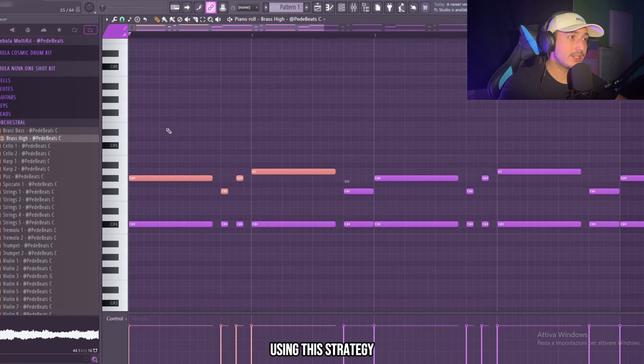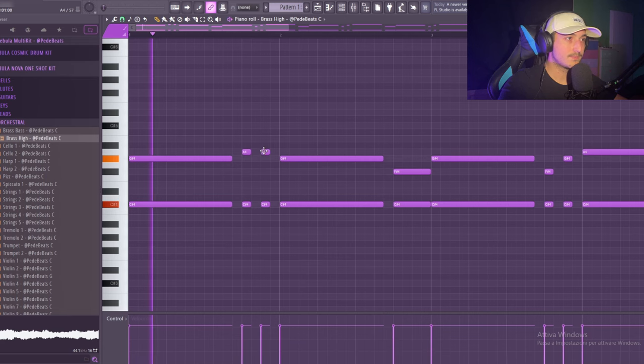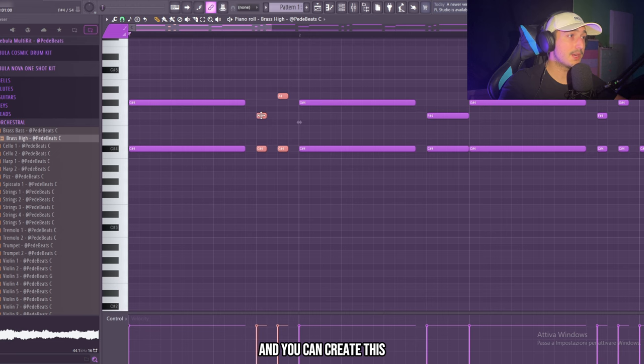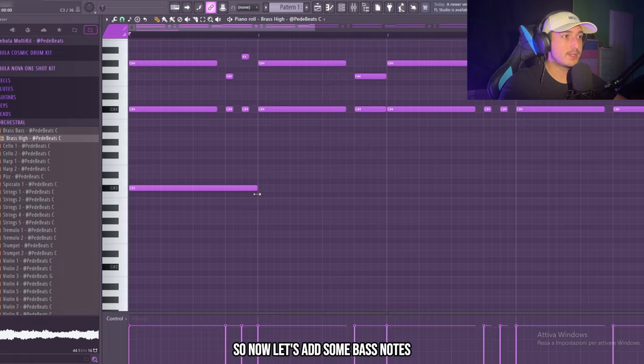That can work. Using this strategy you can create endless melodies and they're always going to sound good. You can create this bounce also in other places — you just need to find them and experiment a little bit. Now let's add some bass notes.